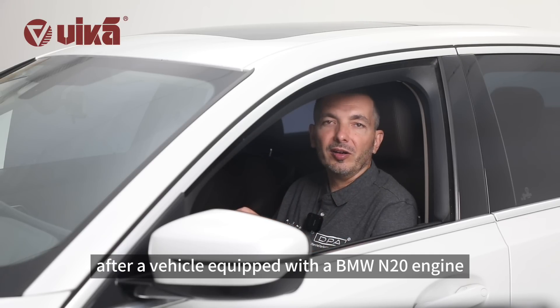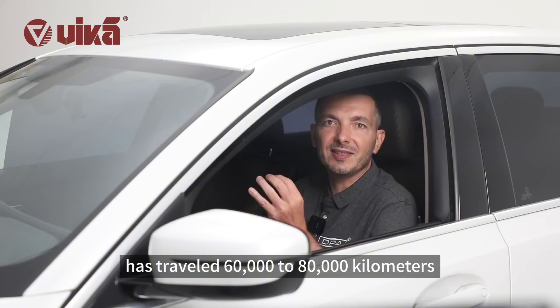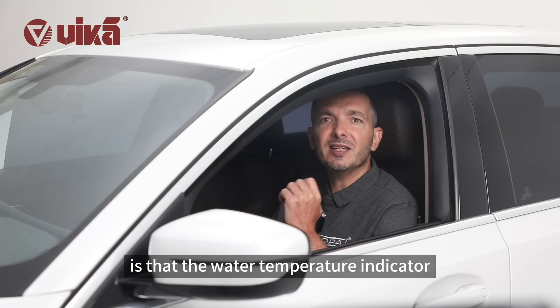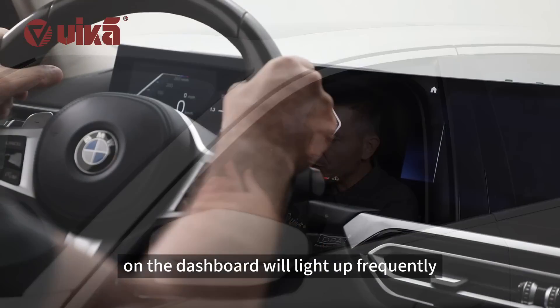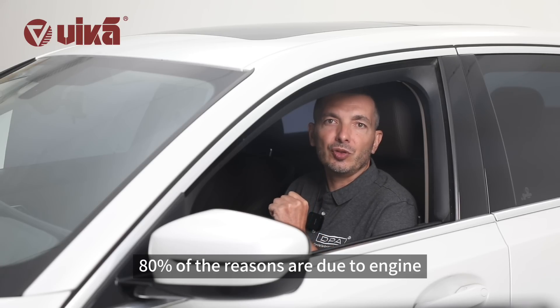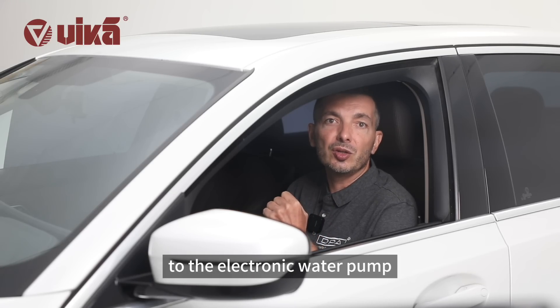Basically, after a vehicle equipped with a BMW N20 engine has traveled 60 to 80,000 kilometers, one of the most common phenomena is that the water temperature indicator on the dashboard will light up frequently. 80% of the reasons are due to engine overheating caused by damage to the electronic water pump.